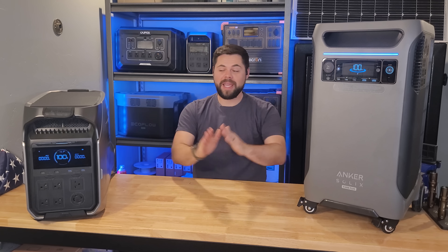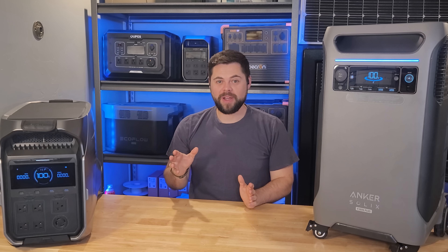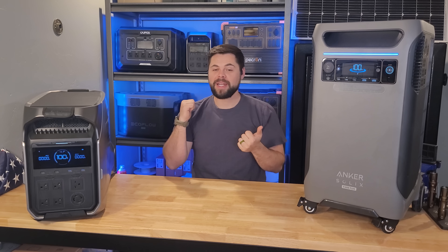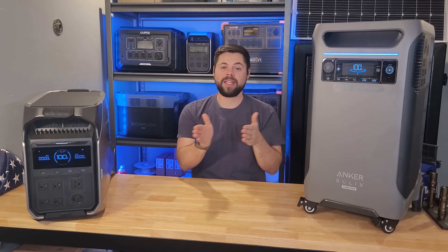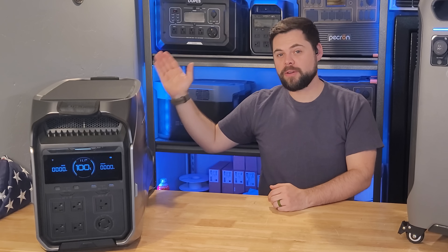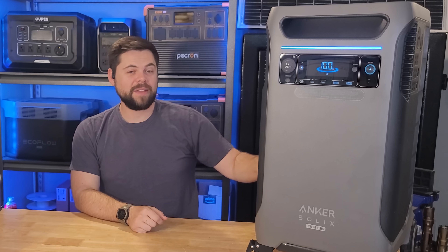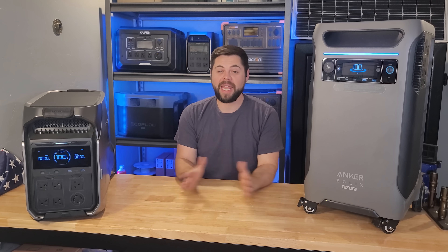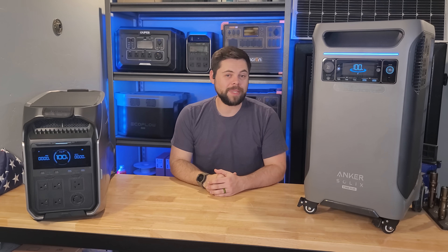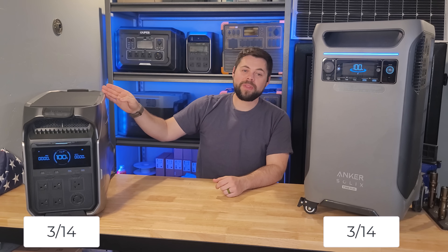Category five is solar input, which has two parts: total watts input and charge parameters — voltage and amperage setup that makes it easy to connect panels. The Delta Pro 3 allows up to 2.6 kilowatts of solar input, with inputs ranging from 30–150V on the higher port and 11–60V on the lower. The F3800 accepts up to 2.4 kilowatts across two inputs from 16–60V. The Delta Pro 3 wins here, especially due to its higher voltage input making panel connections easier.